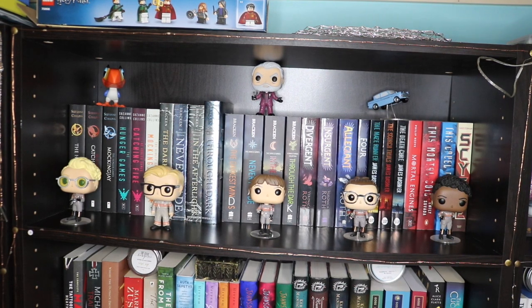Starting with the bookshelf on the left and we'll be going across ways and then down each one because that's the direction I've organized my bookshelves. They are organized in genre. So first off we have all my dystopians, which all fit on one shelf which is really convenient.